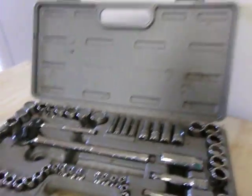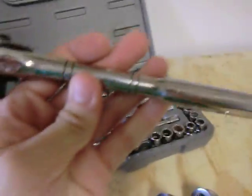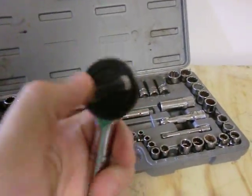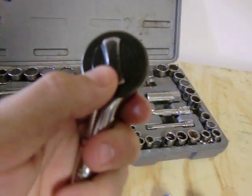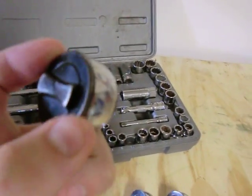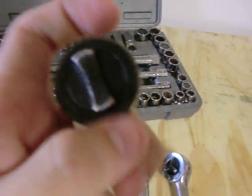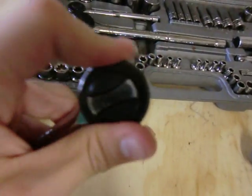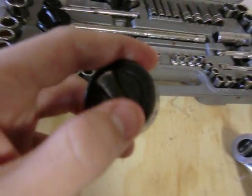Here's the medium-size ratchet. The forward and reverse mechanism is nice and smooth; the gears are probably about medium to coarse, not too fine. It sounds okay — it doesn't sound too cheap. You can see it's pretty worn down on the edges from flicking it back and forth.